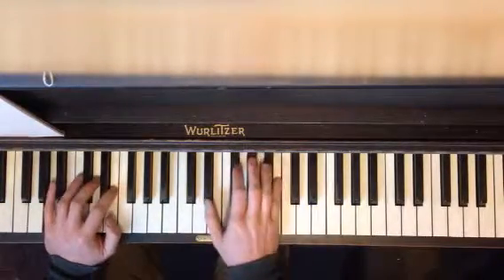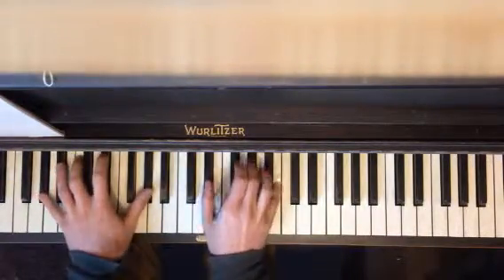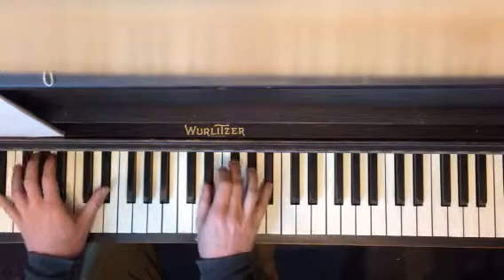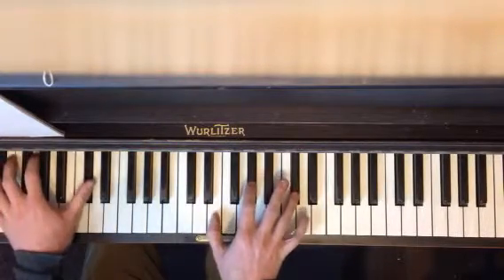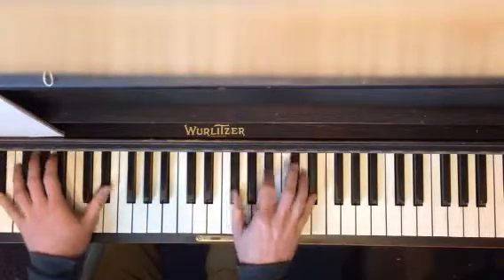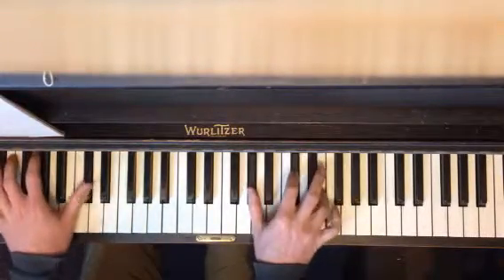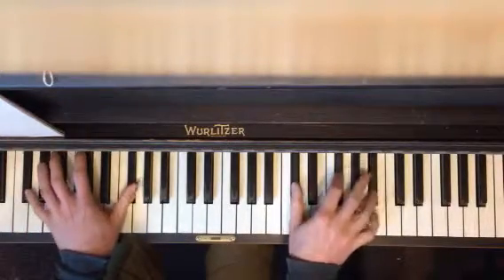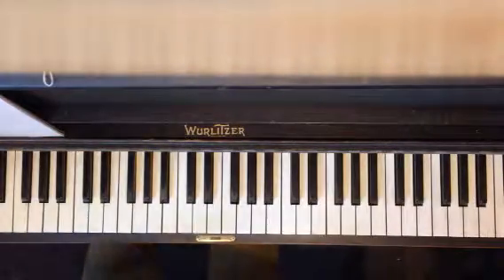So let me do what I did before. I'm going to start low and get high as the section progresses, just with inversions. Now I'm going to move up... move up again... move up again. And at that point they're ready for the chorus. Build, build, build.